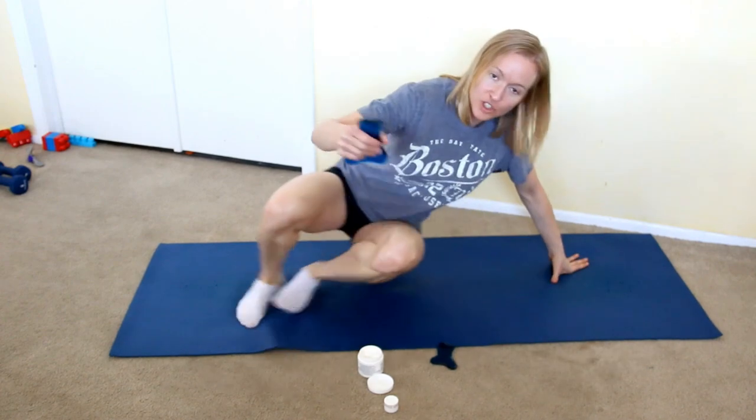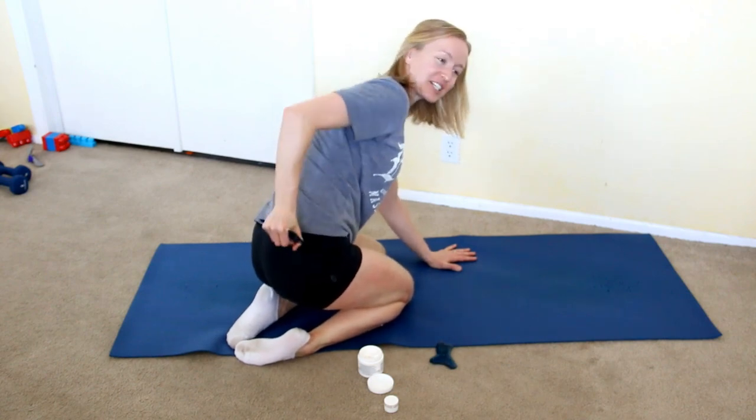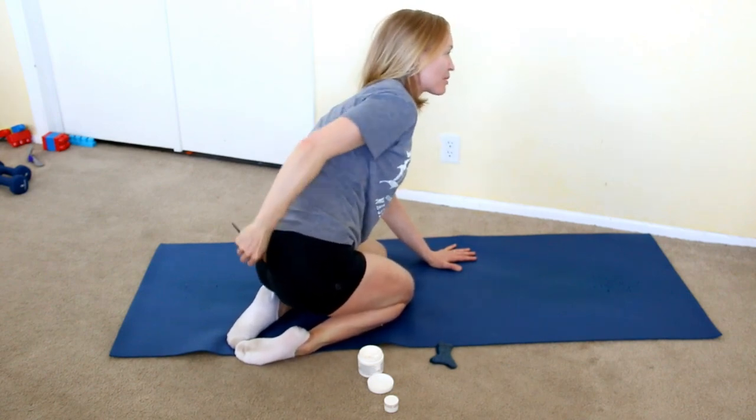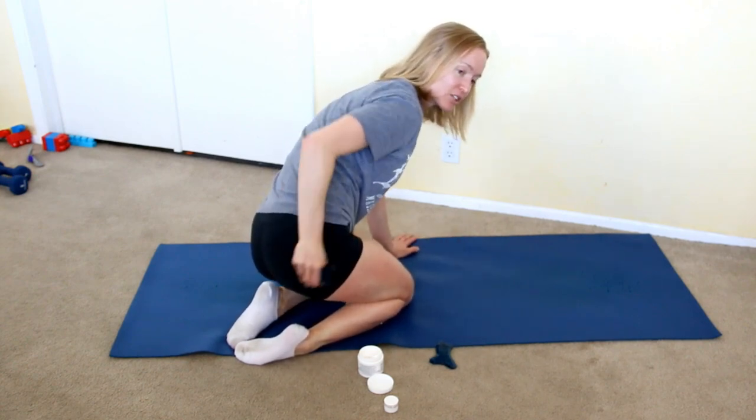Glutes — of course I'll do this on skin. I'll kind of go like this, and my problem area is my SI joint, so I will just dig in back there and go across my glute.